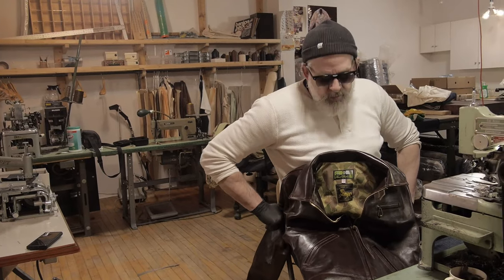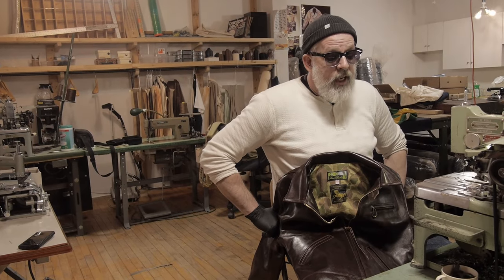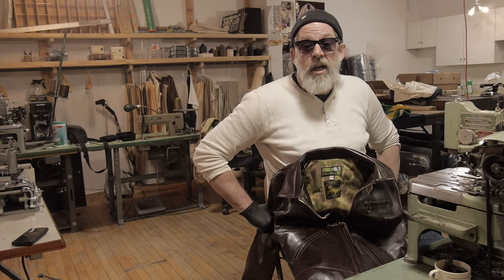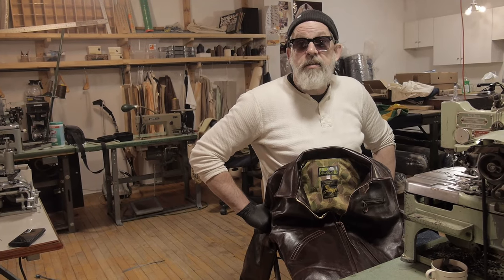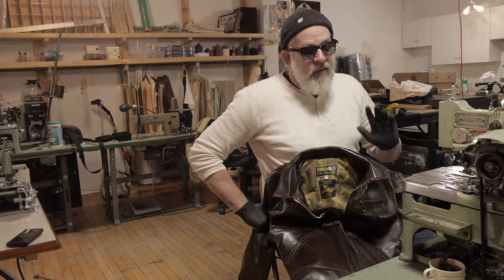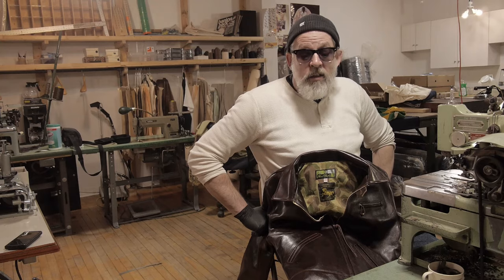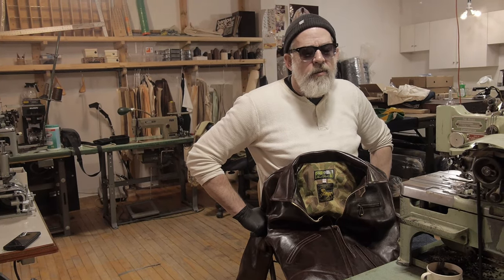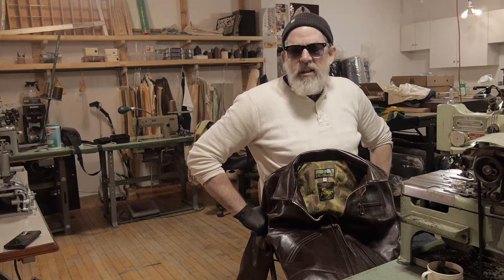I've got to put two cuff buttonholes in this jacket. The thing you should know about buttonholes is that if you screw up a buttonhole, you have to cut, take apart the jacket and whatever panel — you've got to put in a whole new panel. You can't go back, can't do it a second time. It's always stressful. But I've done it so many times I know the sound and feel of the machine. In 10 years, I think I've only had to redo two buttonholes, which is a pretty good track record.